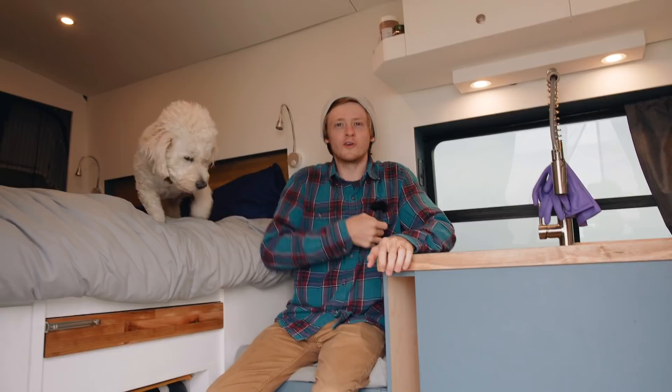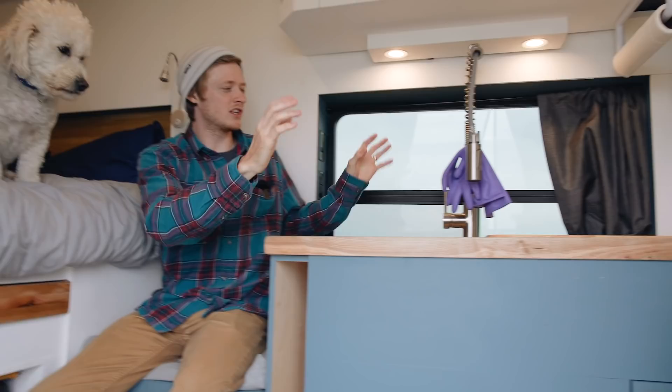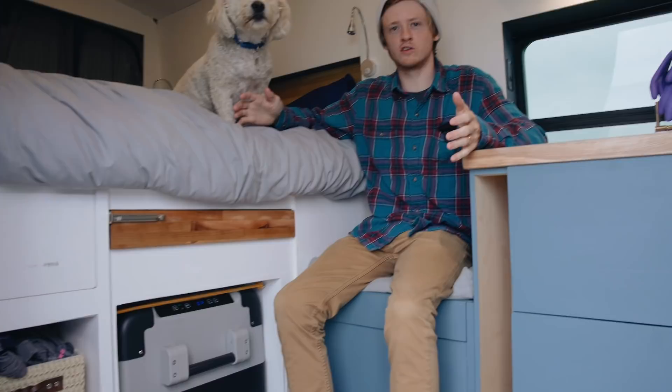With a cargo van, you don't have a whole ton of space to work with — about 11 foot by 6 foot in here. The main goal of the design was to get as much function as possible into that space. The way it's laid out: we have the kitchen area up here with a sink, a stove, and some other storage. We'll go over that in more detail in just a second.